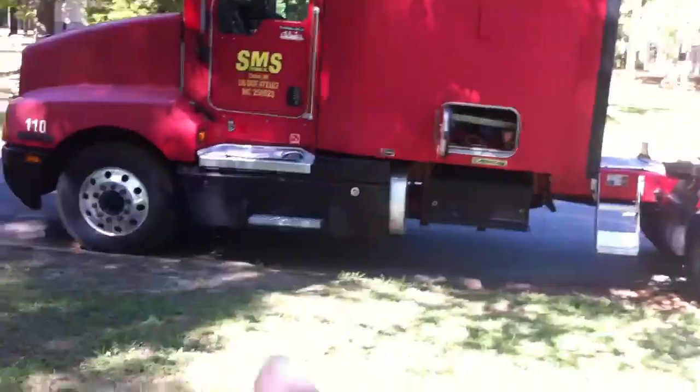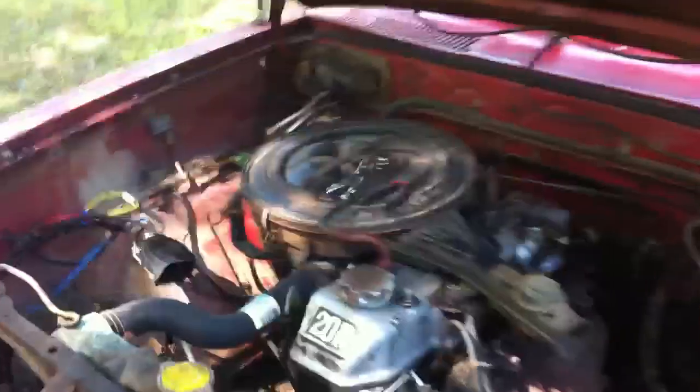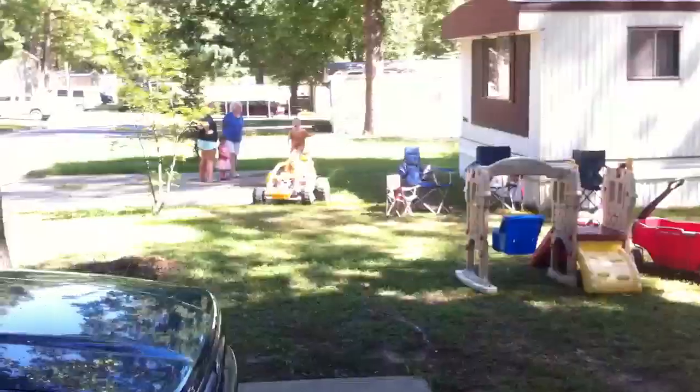We're gonna work on the mini bikes just a little bit this weekend. I gotta work on the big truck — I gotta fix part of the exhaust on it. My wife's truck is running now, except we got the battery out of it for the little thing over there. We rewired the lights, the fuel pump's in, it starts up just fine. I think I've already mentioned we got the horns for it.